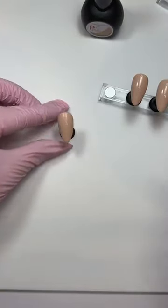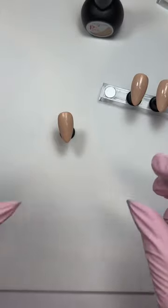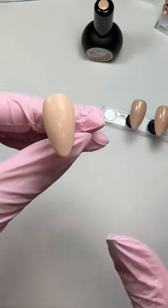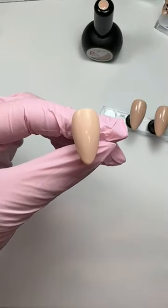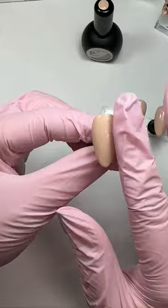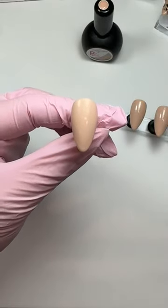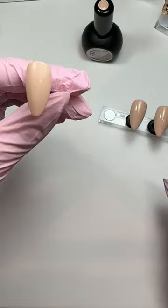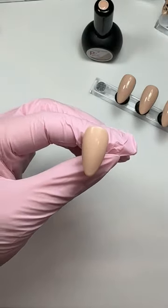To get started, what I always do once I've painted the tips - I'm just doing tips for ease today - is wipe the inhibition layer off. You know that tacky layer that you get on there? You just need to get a little bit of your Ellie cleanser and wipe it off. It just makes life much easier.